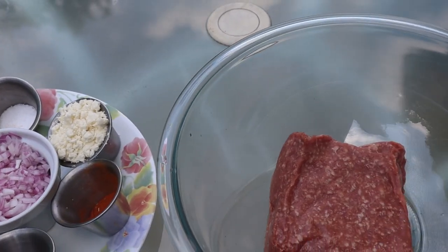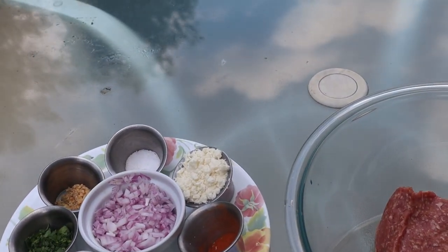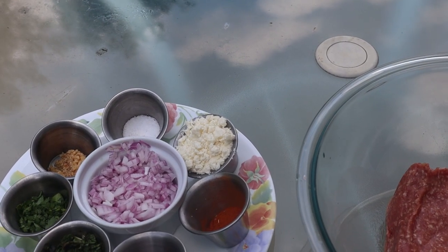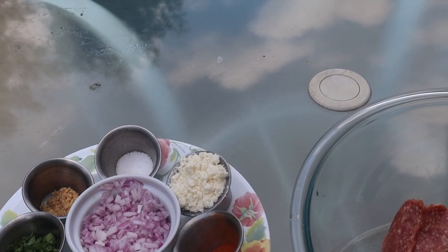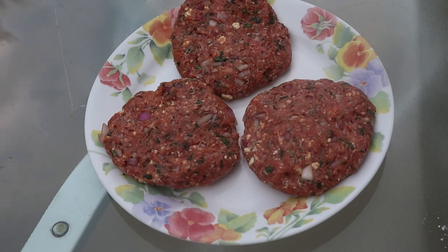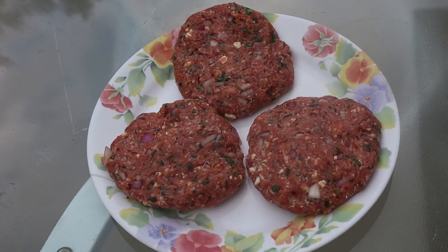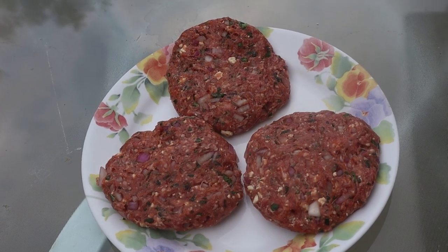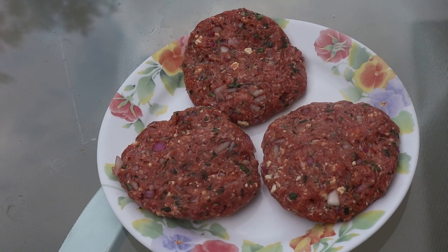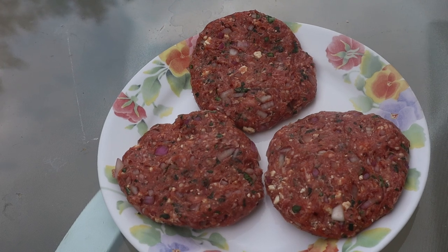Combined all together, we're going to make three patties. If you wanted to go with smash burgers, you could actually do six, but I kind of like the thickness of it. So next time you see us, we'll be firing up that Blackstone. Here we go — three of them, just a tad over seven ounces a piece. Since it is a ground meat, you want to cook these to 160 degrees internal.